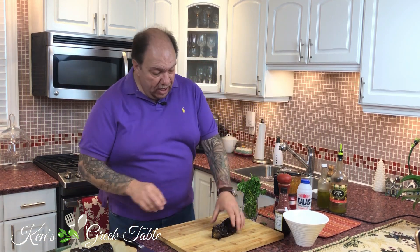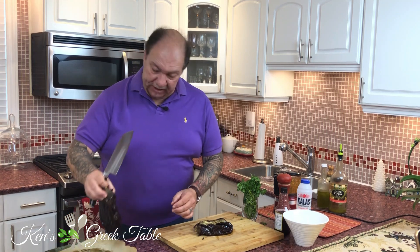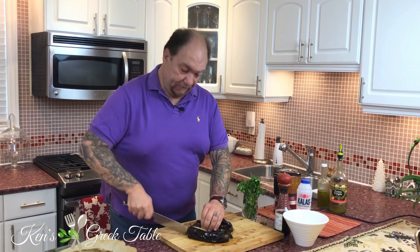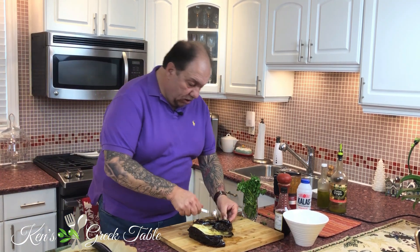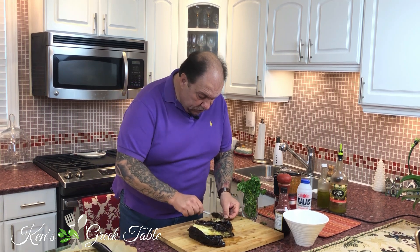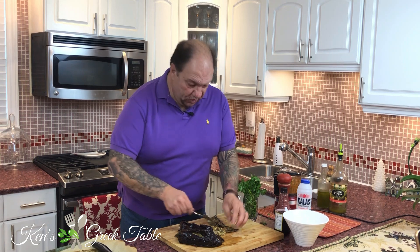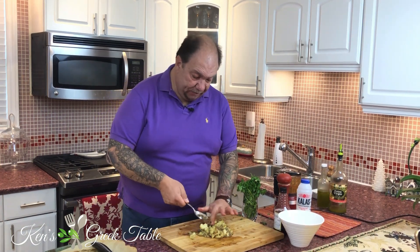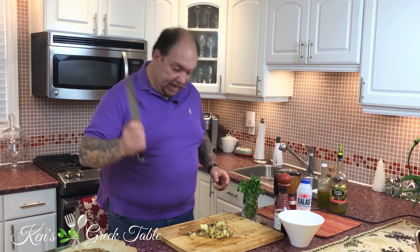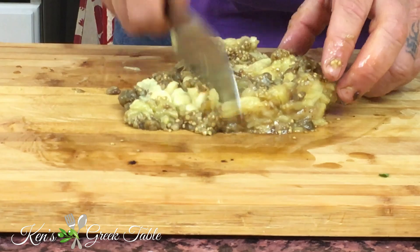Now our herbs and seasoning mixture is done. I've got my eggplant here, and all I'm going to do is basically half it and start scooping it out. For this, nothing easier than just a spoon. All I'm going to do is slowly start scooping it out so all you're left with is the skin. Even if you get a little bit of skin in there, nobody ever died from eggplant skin. Now my eggplant is scooped, and I'm just going to take a knife and start finely chopping it up into little bits and pieces.